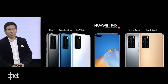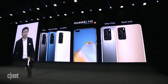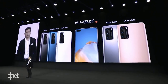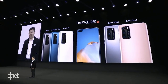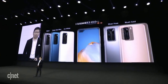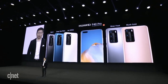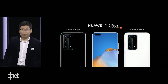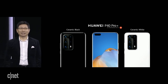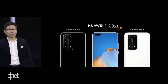On the P40, we have five colors for your selection: the traditional classic black, deep sea blue, mysterious ice white, silver frost, and blush gold. The P40 Pro also has five colors for your selection. And the P40 Pro Plus comes in two unique, premium, elegant colors: ceramic black and ceramic white.